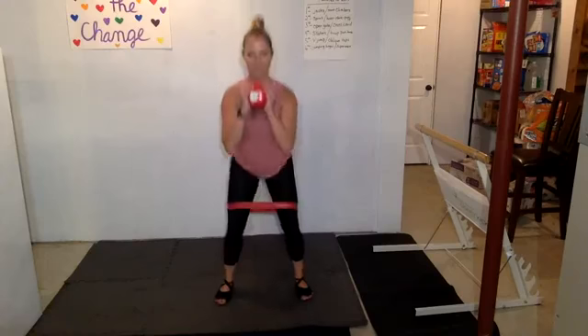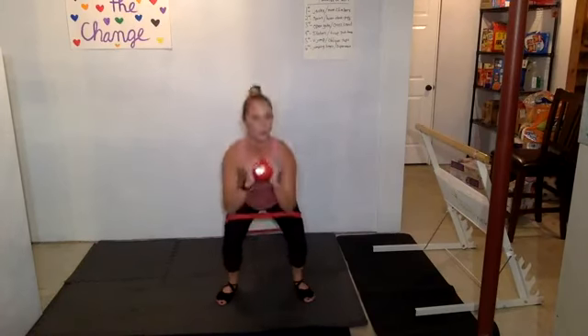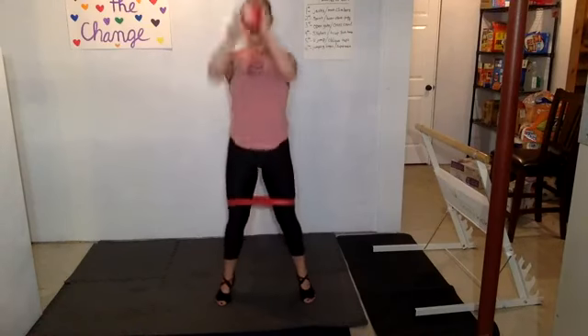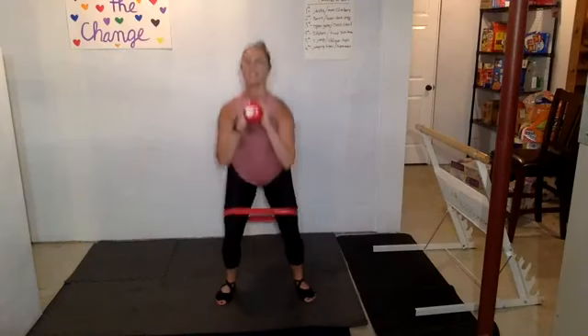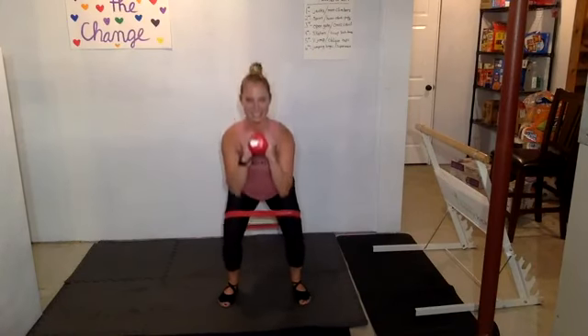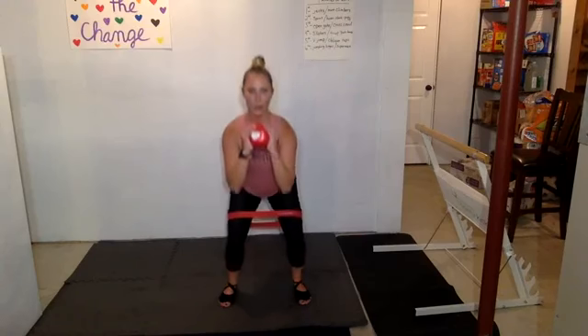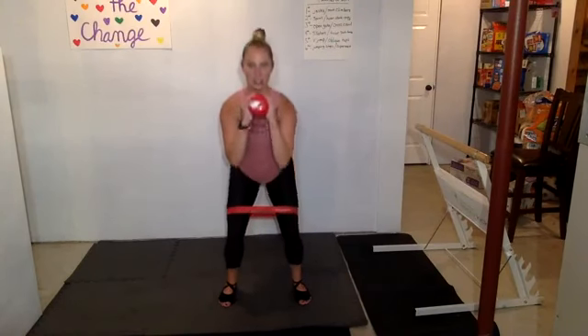Eight, seven, six — if this is too fast, you go slower — three, two, one. Now add a press: eight, seven, six, five, four, three, two, one. If you wish, add a relevé: eight, seven — everything's working — six, five, four, three, two, one. Awesome job. Come up, hold it, get back down, pulse it for eight. Two more sets of eight pulses each. Nicely done.